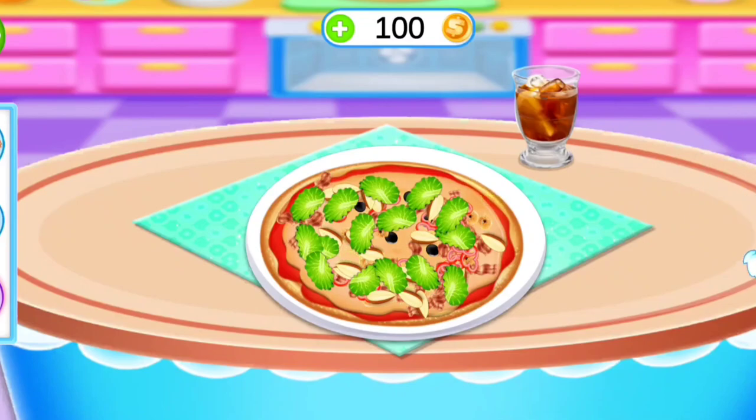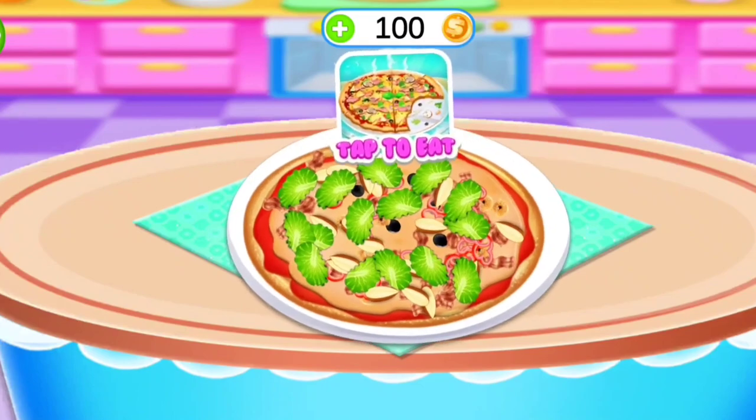For the pizza. Wow! Like any table sheet. Well done. Tap to eat.